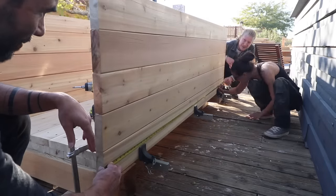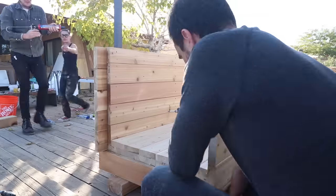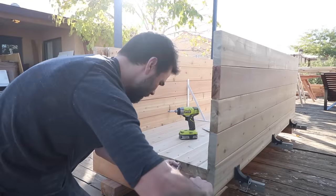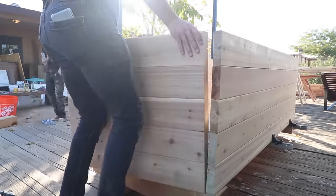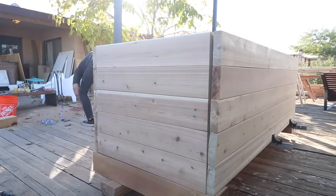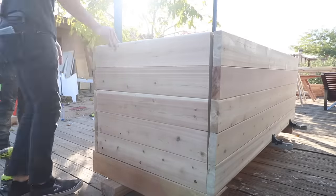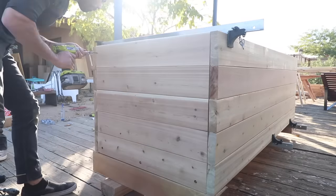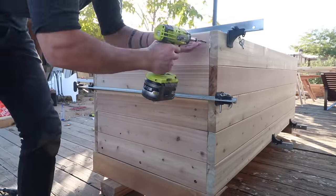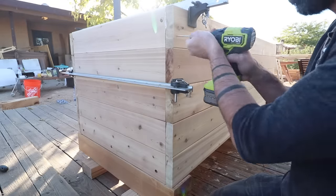I switched to 3-inch long stainless steel screws so I'd have a full 1.5 inches of penetration. The end panels were the trickiest because I didn't have clamps long enough to push them all the way in, so we used a mallet to really force them in place. I used 5.5-inch long lag screws along the bottom, and once those caught, they really sucked that panel all the way in. I then followed up with 3-inch long screws through the side panels and into the end panels.